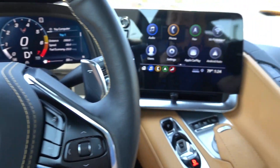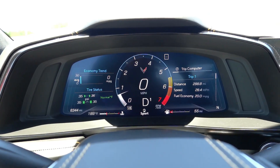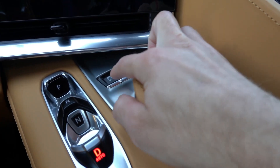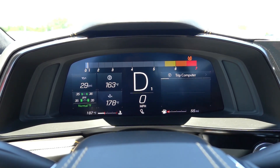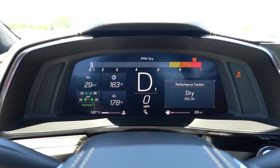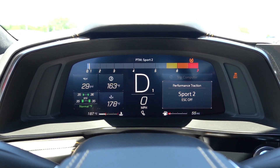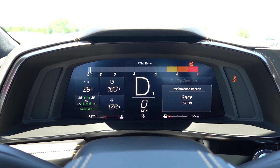Every C8 is equipped with launch control. To activate this feature, you can set the car to sport or track mode. From here, double press the track control button in front of the mode dial. This will enter into competitive driving mode, or PTM — performance traction management — if equipped. You can perform launch control from any of the competitive driving modes. These PTM modes are only found on C8s with Z51 package and MagRide. In short, these modes optimize traction and stability control systems for each condition.